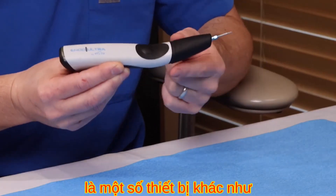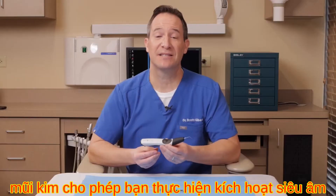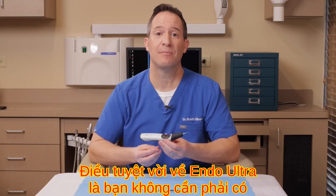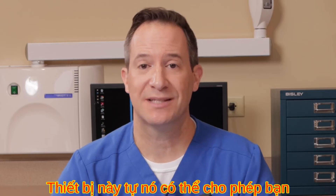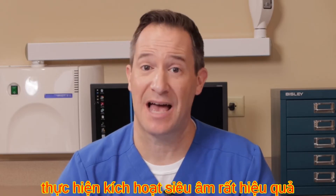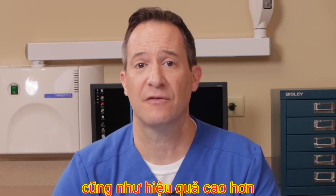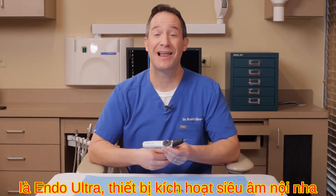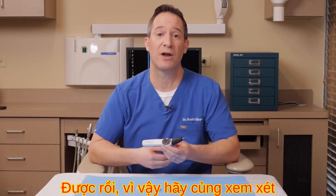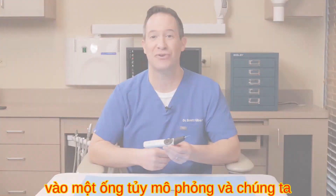You simply touch the button, the tip activates, and when you go into the solution you see the action. While other ultrasonic units can also do activation, what's nice about the Endo-Ultra is you don't need a separate ultrasonic unit. This device alone allows very effective ultrasonic activation for greater efficiency and effectiveness of your treatments.